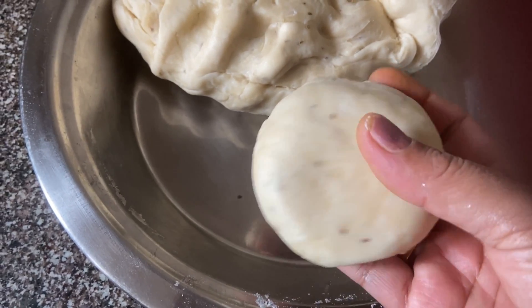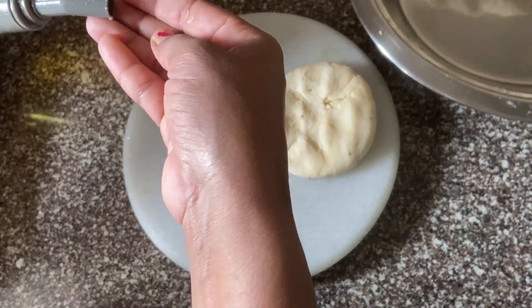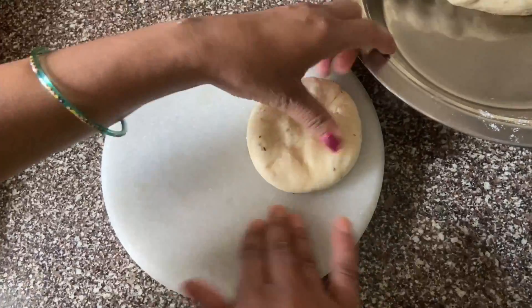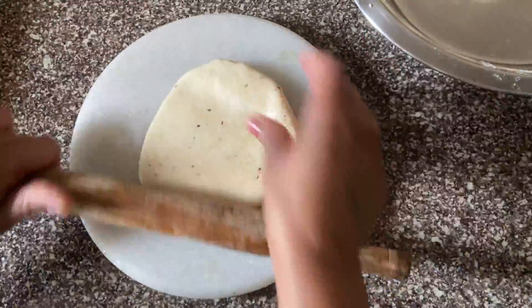As a result, it will dry a little on the top. Now we will spread it a little — spread it like this.